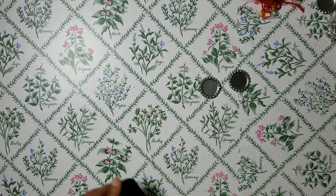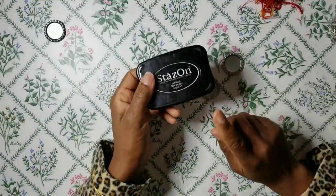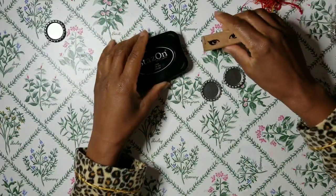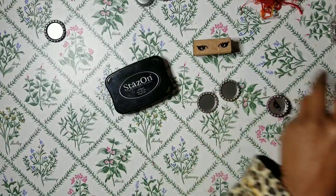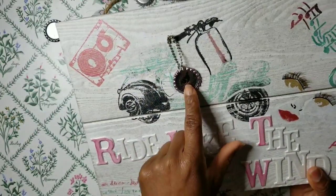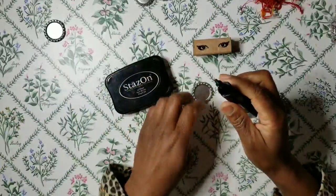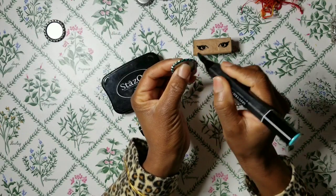We also will need a special ink. Whenever you stamp on a non-porous surface, you need to have a special ink that will stamp on surfaces like bottle caps. The ink I'm using is StazOn — it's a permanent ink. If you want to color your bottle cap, it's really easy. You can use alcohol markers, and that's what I'm going to do now. I use the wide tip when I color my bottle caps because it's bigger, so it's faster. You can apply more than one coating if you like.